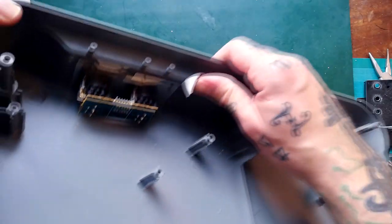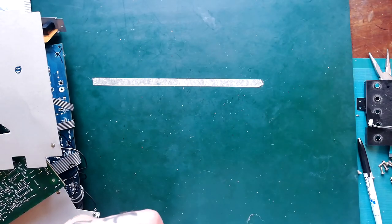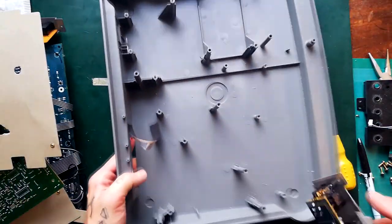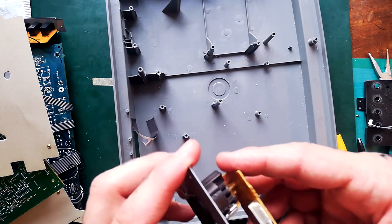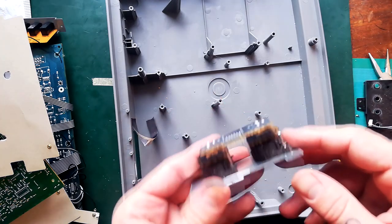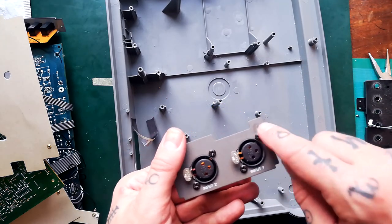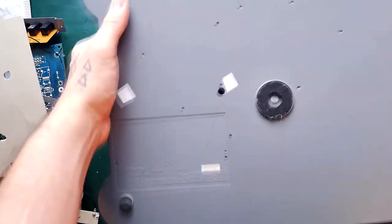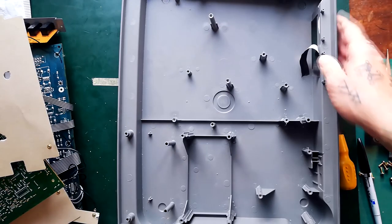It looks like just those two screws are holding the XLR daughter board on. I'm undoing those — little short black ones. There we go. There's really no circuitry there at all; it's just connecting to this header. But if you needed to replace one of these XLR sockets, you can see there are two more screws per socket. At that point I could get in and completely submerge that in a large basin with soapy water to give it a really good clean if needed.